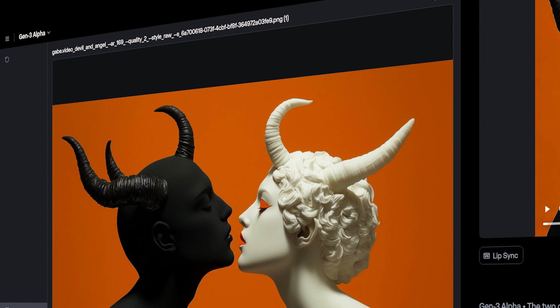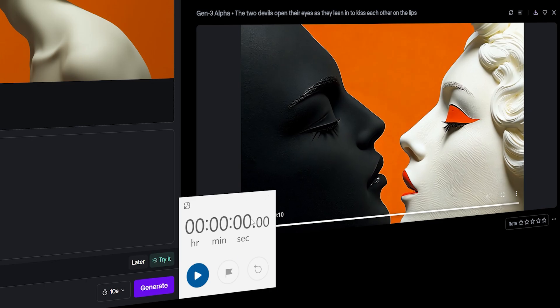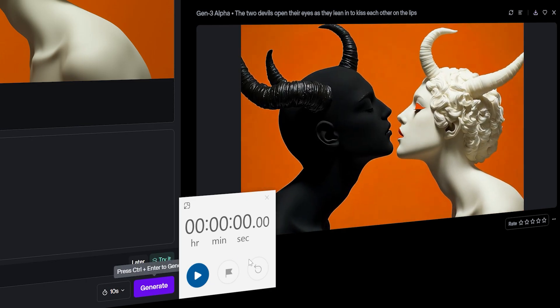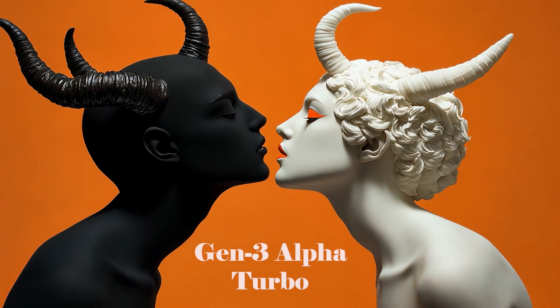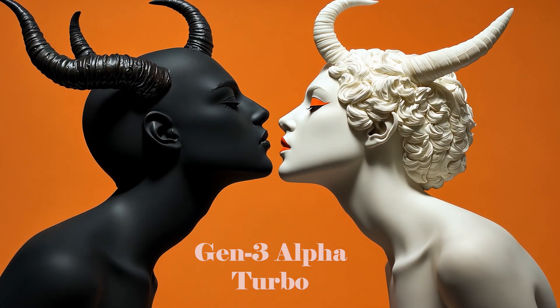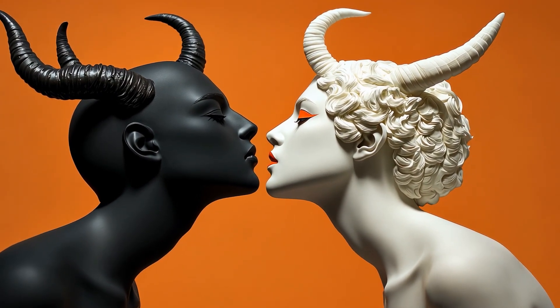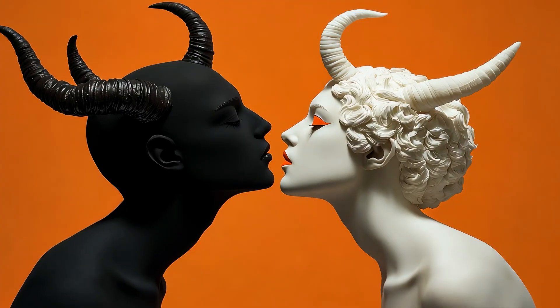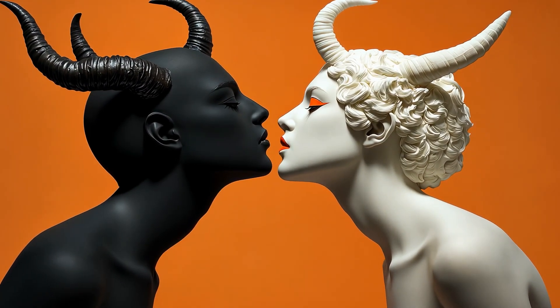Now trying Gen 3 Alpha Turbo with the same prompt — generate twice. They're still not kissing, but they're parallaxing in 3D space. That's pretty cool. Maybe I could eventually get it there with 20 or 30 re-rolls, and their heads were kind of tilting in that parallax 3D space — it's almost like a wandering camera.